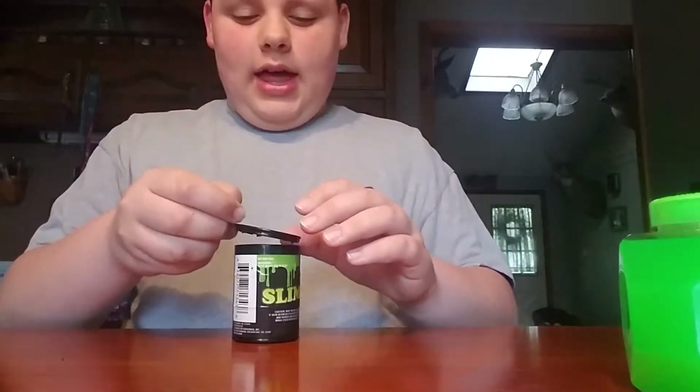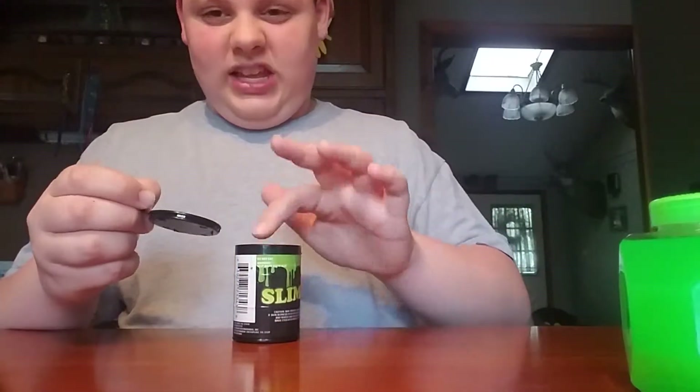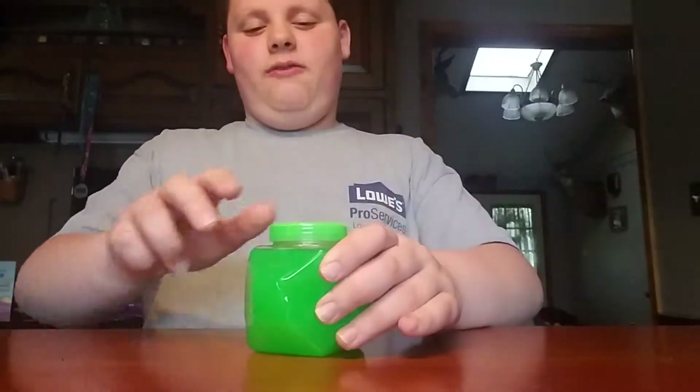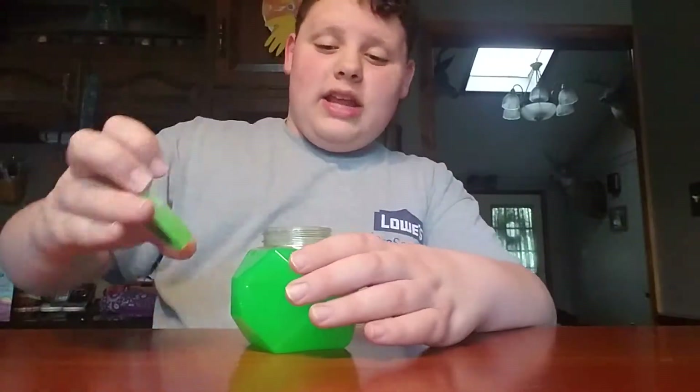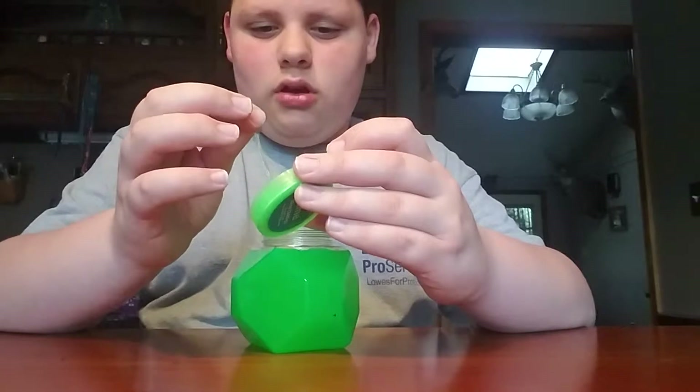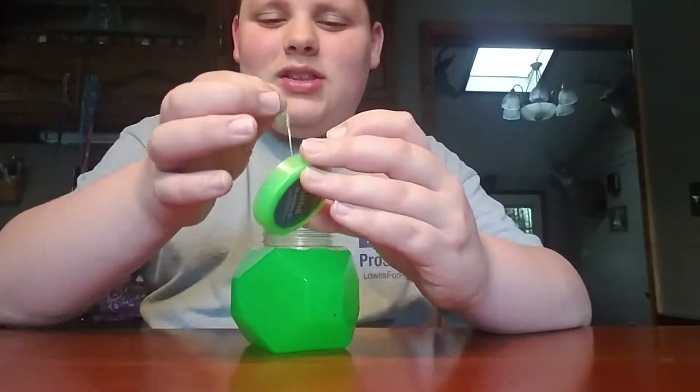I might give it an eight because it didn't jiggle that much - but good jiggly slime! Okay, I'm gonna put it back in its container. The container is black so it's hard to see the slime in it.